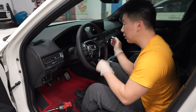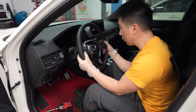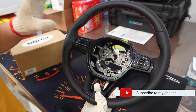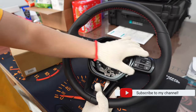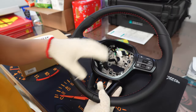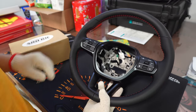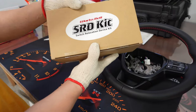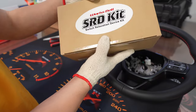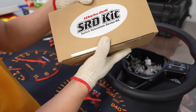Now that I've got the bolt out, we can go ahead and remove the steering wheel — that's it, that's all we need. On the FL5 there are audio buttons and cruise control buttons that we'll need to relocate onto the new steering wheel so everything works like OEM. Courtesy of Sub 60 Racing, they got us a Works Bell SRD kit, which is the relocation kit meant for the FL5 — thank you Sub 60 Racing.